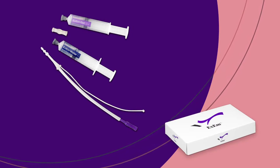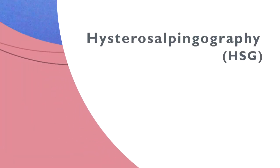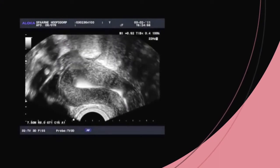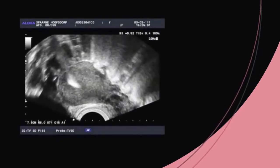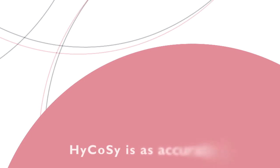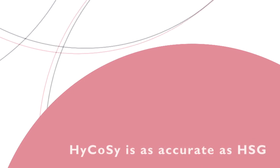The fallopian tubes can be examined in various ways: hysterosalpingography, or HSG, and laparoscopy. These methods provide much more information than about tubal patency alone. There is another method: hysterosalpingocontrasonography, or HYCOC. HYCOC assesses tubal patency by inserting an echogenic medium, and has been thoroughly researched over the past 15 years. Many studies show that HYCOC is as accurate as HSG when it comes to assessing tubal patency.